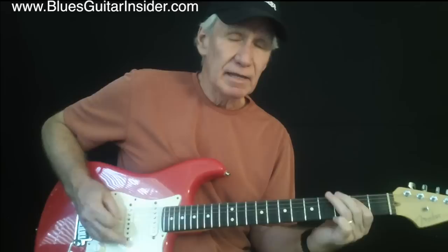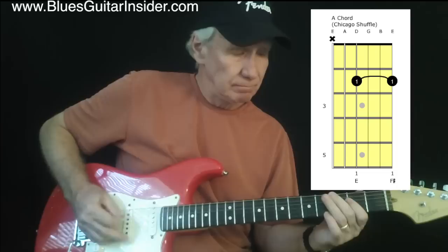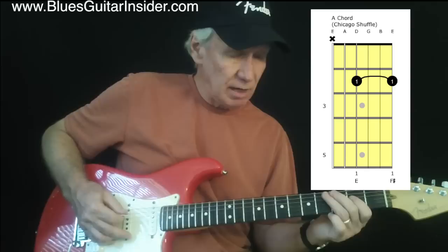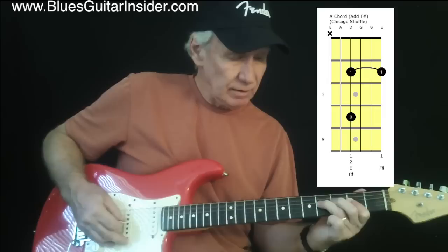I can get fancier by moving everything down vertically to the A. Basically I'm playing the A and the E at the same time. So that's technically an F sharp. Just playing two strings — the A and the D string.